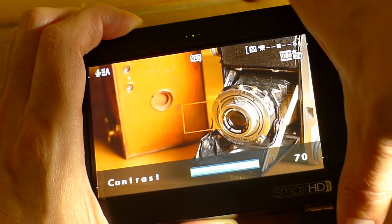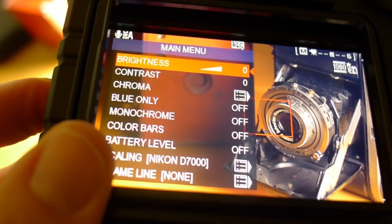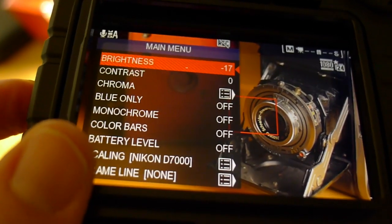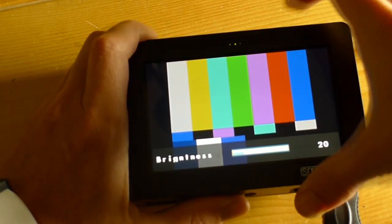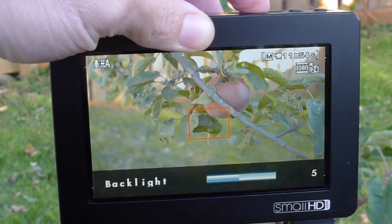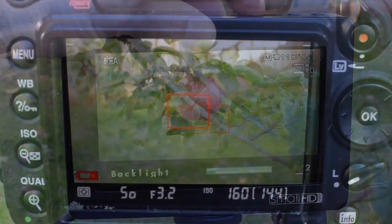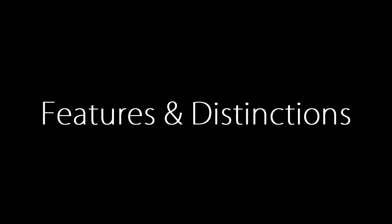The brightness and contrast controls on the SmallHD didn't really impact the picture very well. With the Zacuto EVF it's very obvious that you're changing the contrast and brightness. I spoke to SmallHD about it and they told me to use the backlight setting instead. Backlight doesn't change the brightness or contrast but it does dim the monitor overall, and I found that when I had it dimmed a couple of settings down it more closely matched my camera's output.